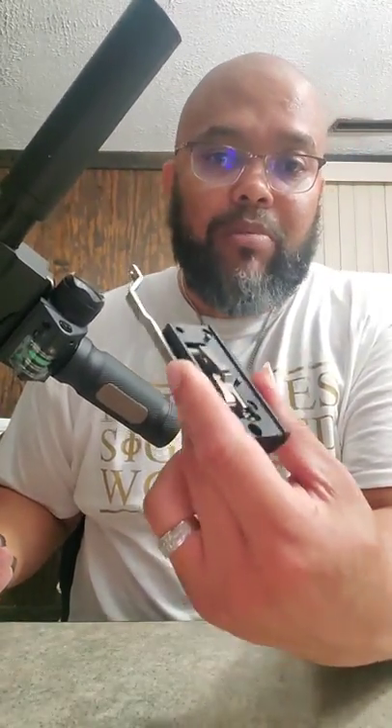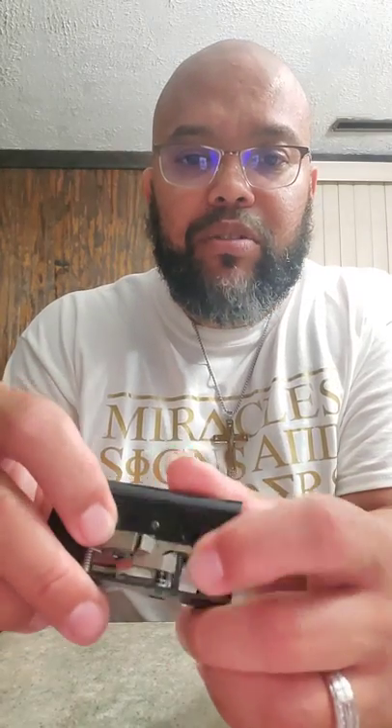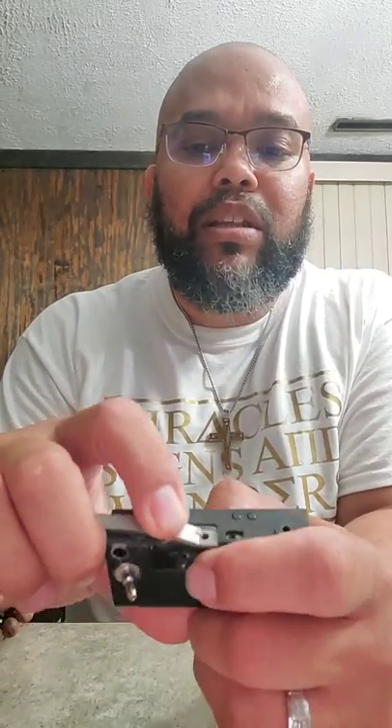You're going to want to do the spring modifications I showed in the other video first. What you're doing is increasing pressure on the sear spring, shimming the rotator spring — I put a little piece of a safety pin loop in there to shim that — and I doubled up on the return springs. The most important one is the sear spring, which is a torsion spring. Ever since I did that modification, my FSCs have given me absolutely none of the previous problems, so now we're going to get more power out of it.